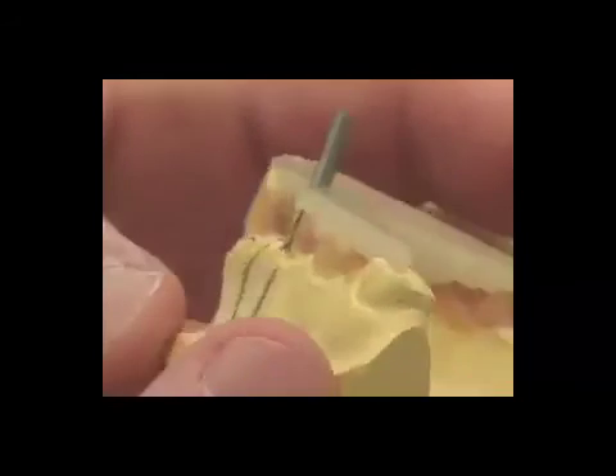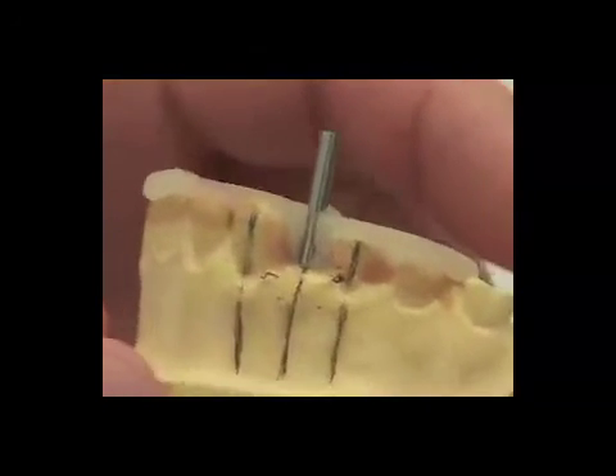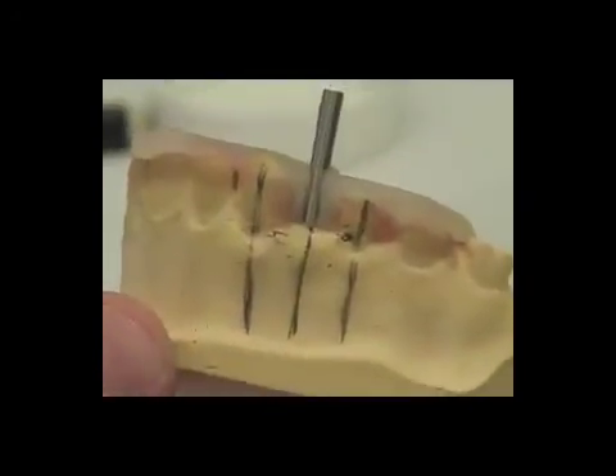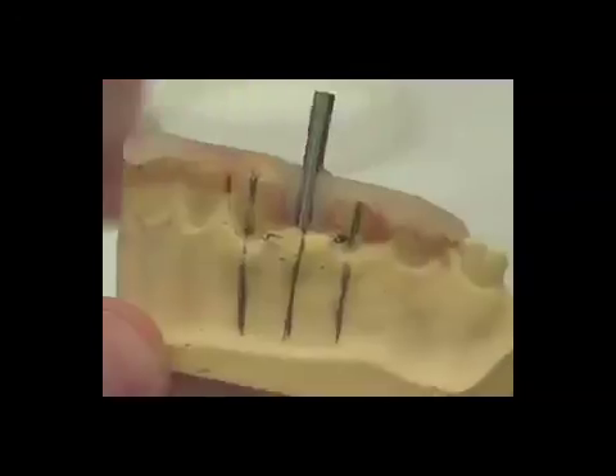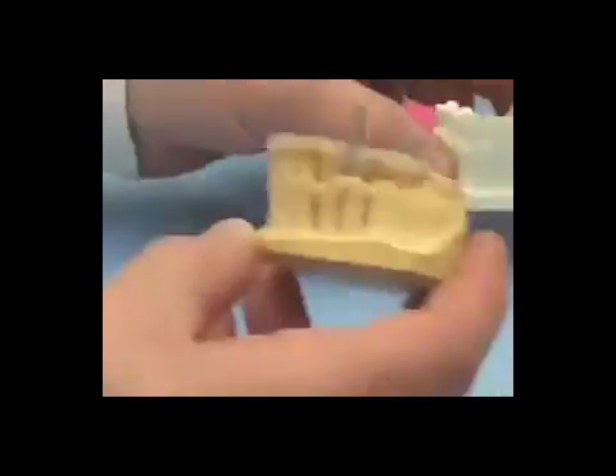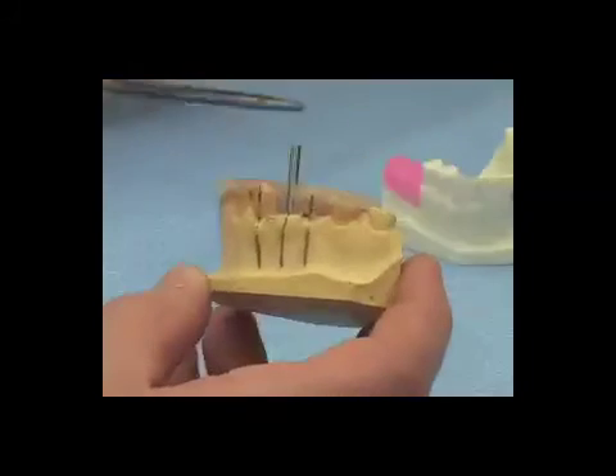Previously, I had been curing this triad surgical guide for four minutes in the triad oven. What it did previously was melt just about all my blockout wax off, so I think curing it for three minutes will be sufficient. With our surgical guide now cured...